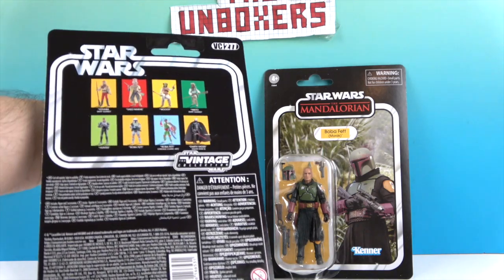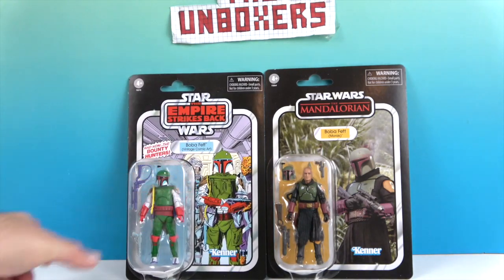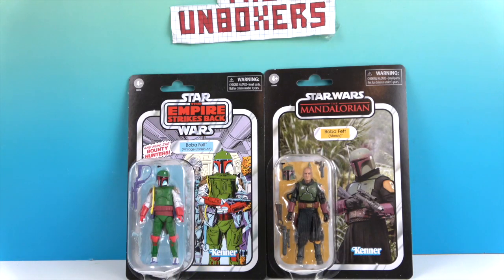It says on the back: the Star Wars Vintage Collection. They have the Kenner logo on the front. The Boba Fett on the left has the look he had in the early Star Wars comic books.